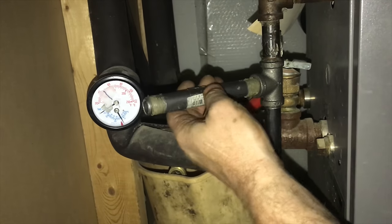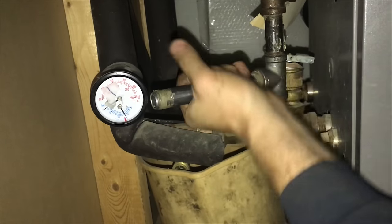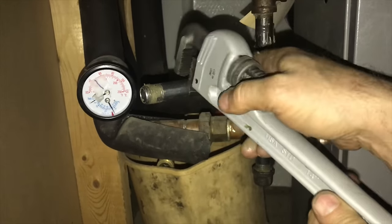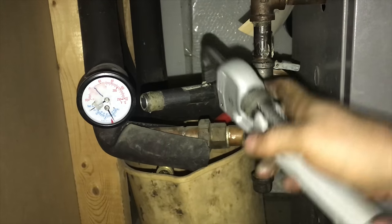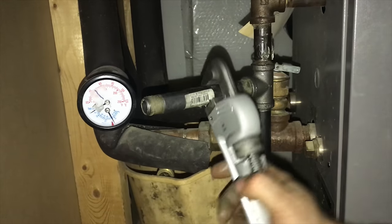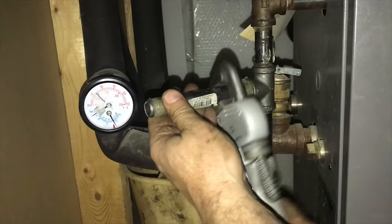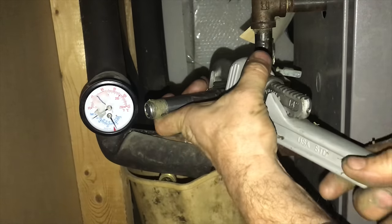I already installed a tee fitting and I have loosely fit all of my pipe to make sure that I have the right sizes. In order to get the pipes tight you need two sharp pipe wrenches. If the pipe wrenches are not sharp it makes the job miserable. You can use a metal file to sharpen the teeth and that makes the job go a lot better. Pipe wrenches are very effective for this job and it almost acts as a ratchet as you move back and forth to grip the pipe.